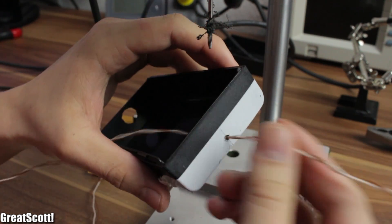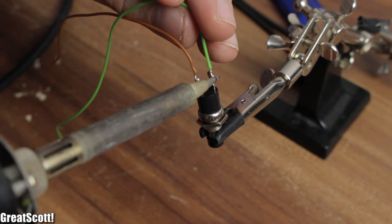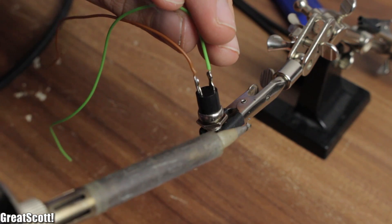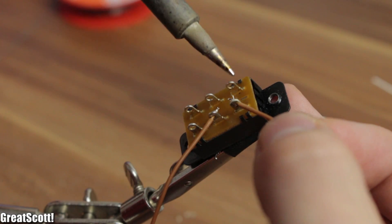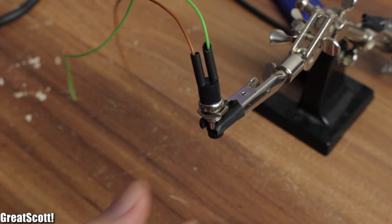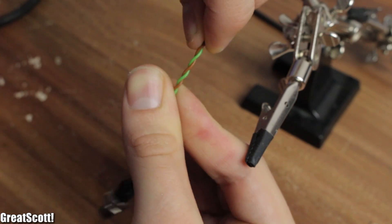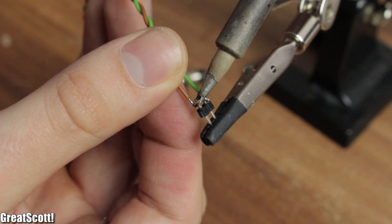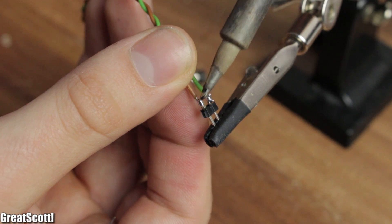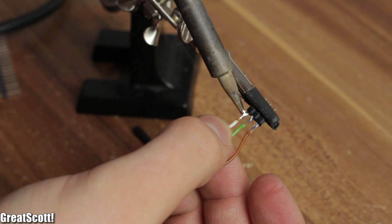The case is done. Now let's solder wires to the external components: the two push buttons, the potentiometer, the DC jack, and the main switch. As always, don't forget shrink tube, and I also twisted the wires afterwards to keep them together. Lastly, I soldered male headers to the ends of all wires to connect them later to the main PCB.